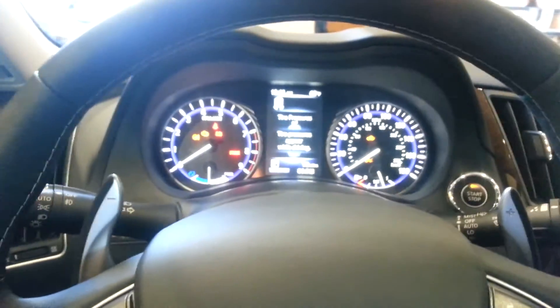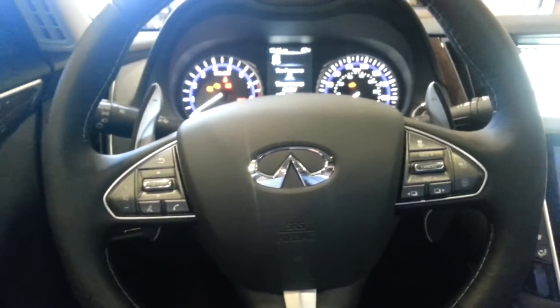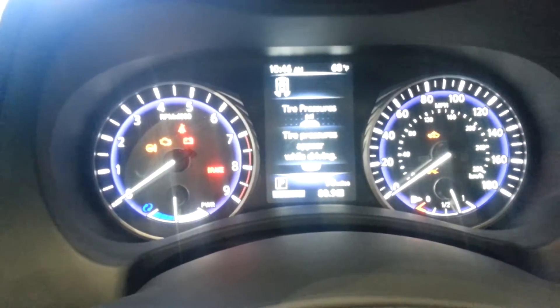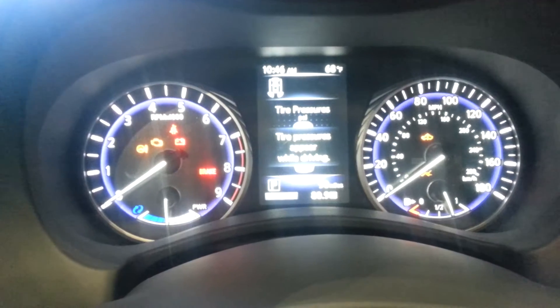Hi Young, this is Eric Laughlin at Finnear Curriculum. I'm going to help you out with the information center that's right behind the steering wheel in the Q50. So what you're seeing now in your car is the tire pressure system. It's basically going to show you what the tire pressures are in the car as you're driving.